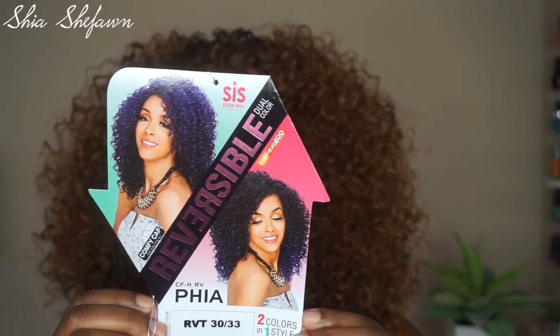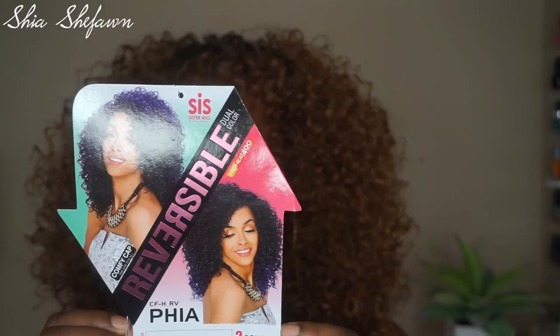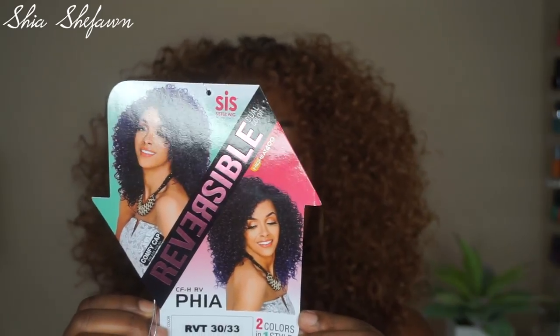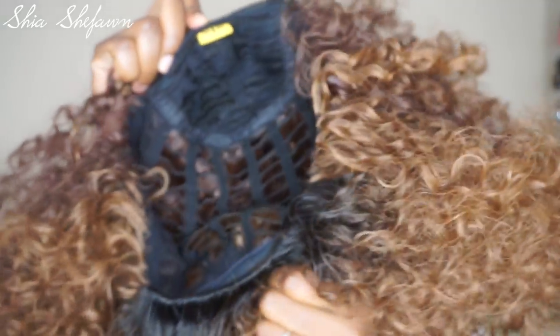Today I have Fia from the Zoysa Sister Wigs reversible dual color collection, in the color RVT 30 33. This unit is a half wig and it comes with one long comb on one side.